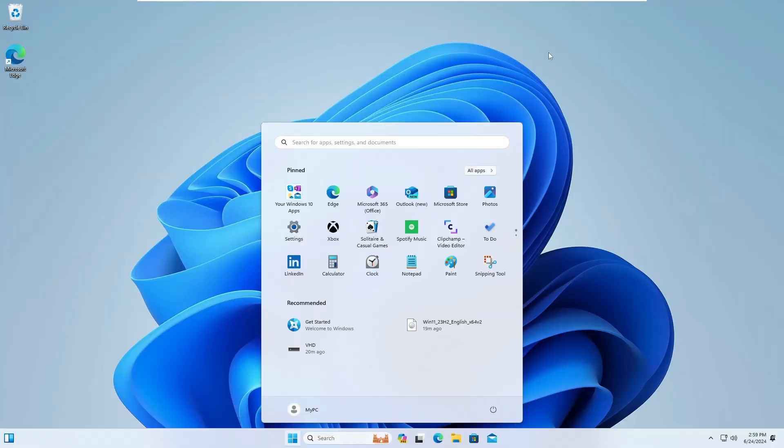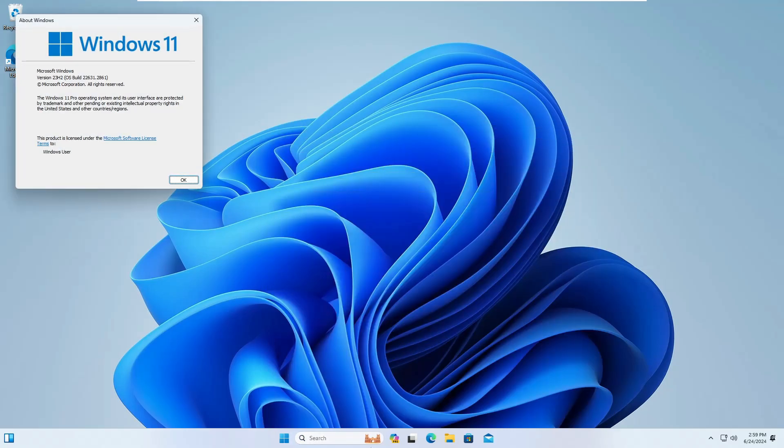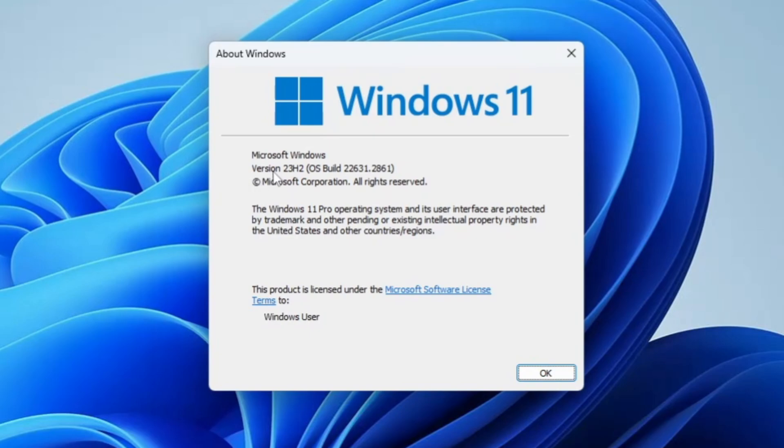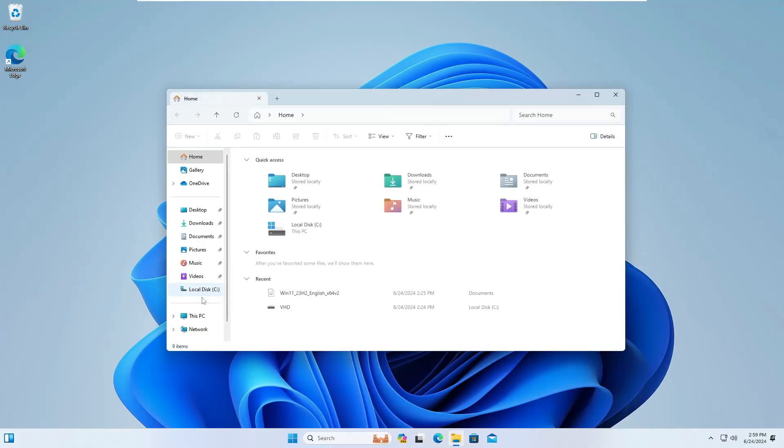Windows 11 has been successfully installed and it's the latest version. If you click on Windows Search and type 'winver', you can confirm it's Windows 11 Version 23H2, OS Build 22631.2861. Opening File Explorer and going to This PC, you'll notice the virtual disk has disappeared.